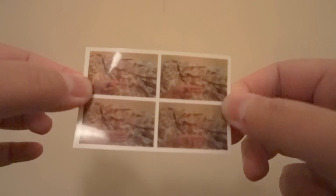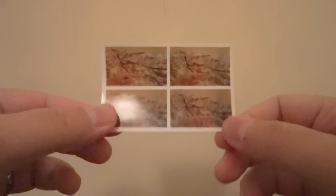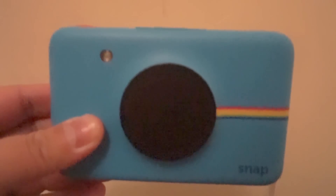So it does work. It gives you four pictures. It's a bit hard trying to position the things you're trying to photograph, but I suppose practice makes perfect. The photo booth does work in your Polaroid Snap — you just need to update the firmware and get an SD card. Thank you, hope I helped someone out there who had questions regarding the photo booth function of their Polaroid Snap camera.